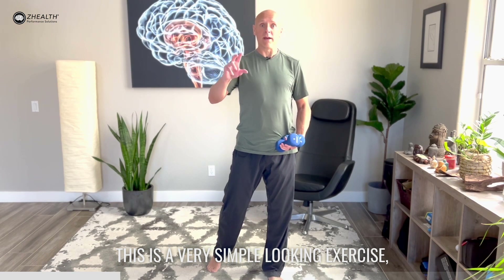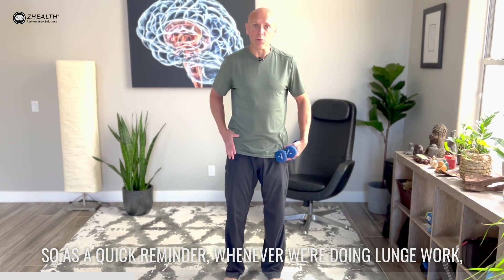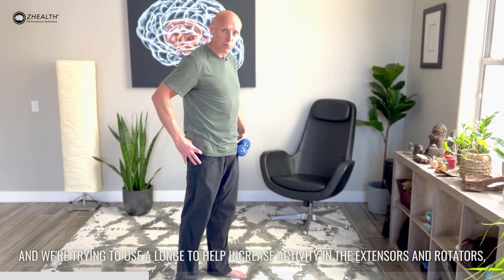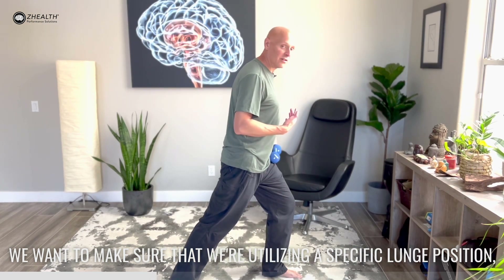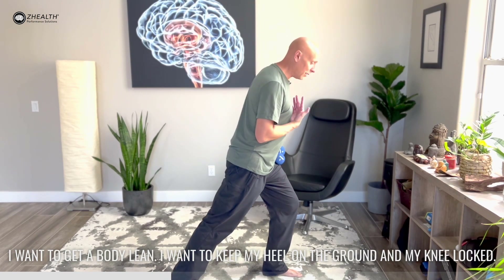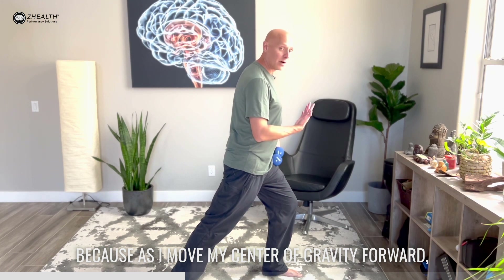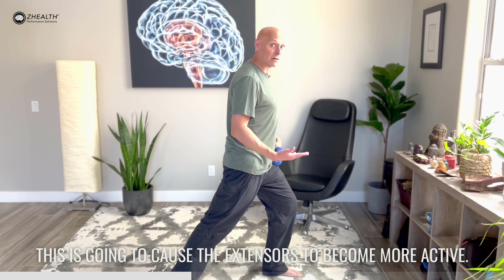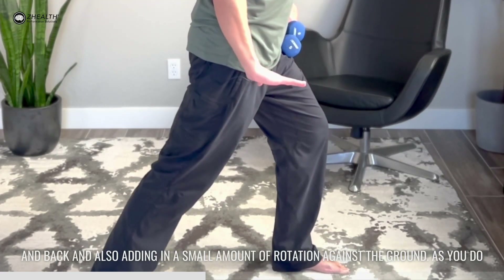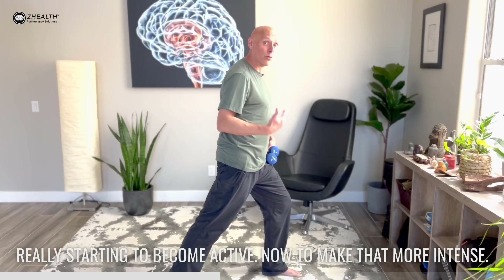This is a very simple looking exercise but when done appropriately and correctly it's pretty intense. As a quick reminder, whenever we're doing lunge work — let's say I have a problem on my right hip — we want to make sure we're utilizing a specific lunge position which is more of a forward lean rather than a traditional upright lunge position. I want to get a body lean, keep my heel on the ground and my knee locked, because as I move my center of gravity forward this is going to cause the extensors to become more active. Once we're in this position we're driving the heel down and back and also adding in a small amount of rotation against the ground. As you do all of that you'll feel your butt and the deep rotators of the hip really starting to become active.